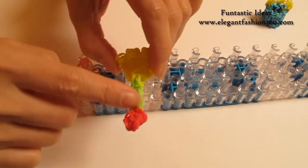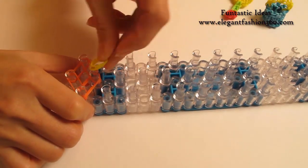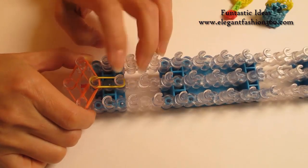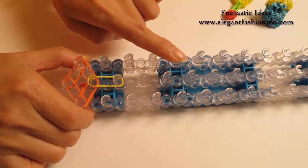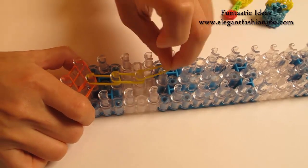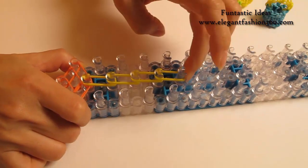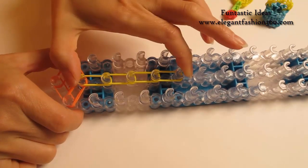Now we're going to make the handle part. Take two yellow bands. Continue on here on the center from second to third, going this way for four times. Two bands, three times, and four times. From here to here, using two bands for four times.